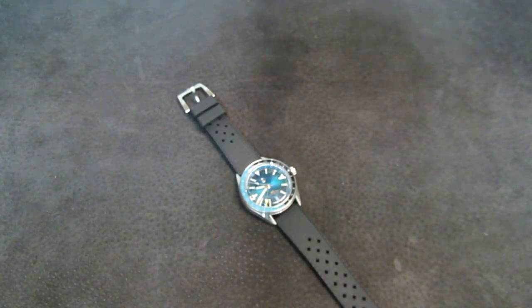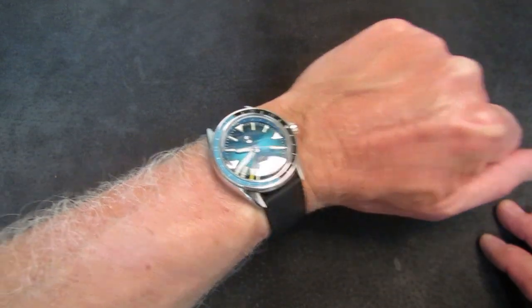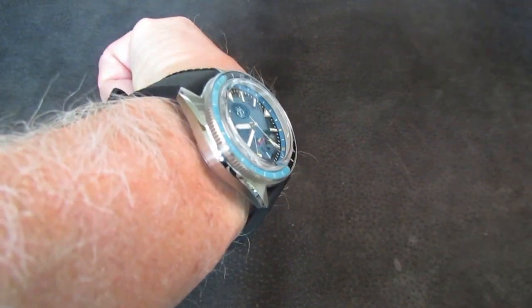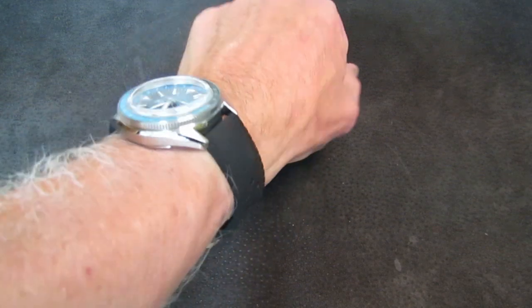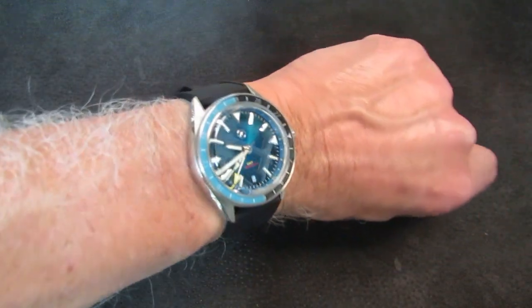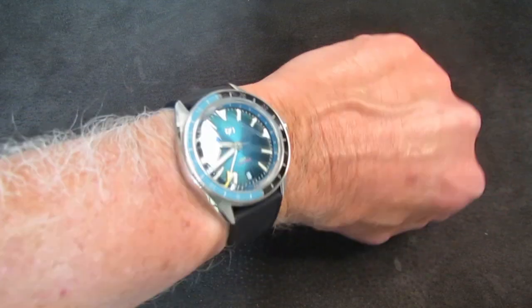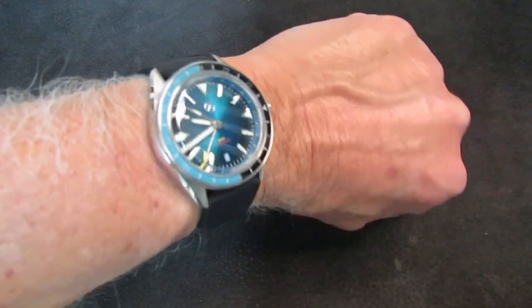Let's put this on wrist and see how it wears. I'll bring it back on the bracelet toward the end of the video since this watch is actually moving on to a new home and the gentleman I'm trading with would like it on bracelet. Here it is on wrist — I love the way the rubber strap keeps the watch in place. It lies very nicely on my seven-and-one-eighth-inch wrist. It is super well-proportioned, just a great wearer, and still has good wrist presence because of the colors and the way that the boxed domed crystal distorts and plays with the light.